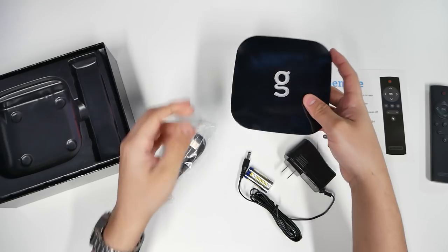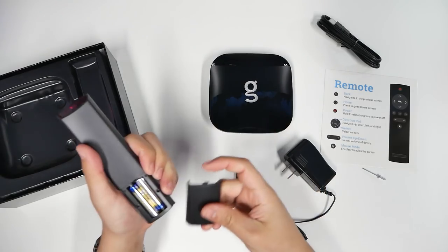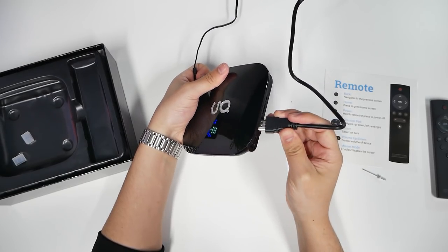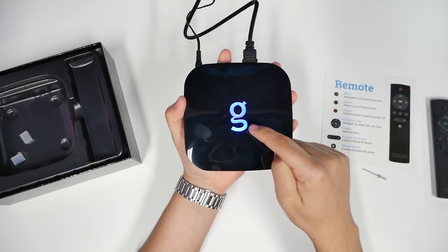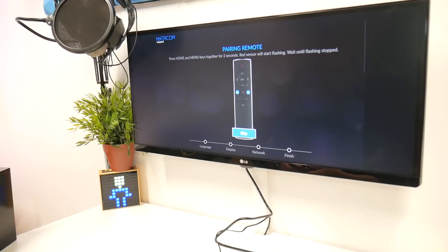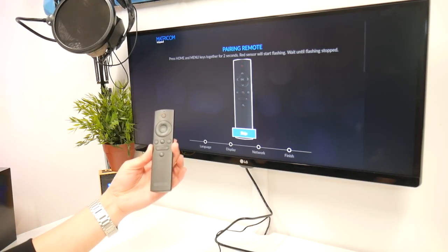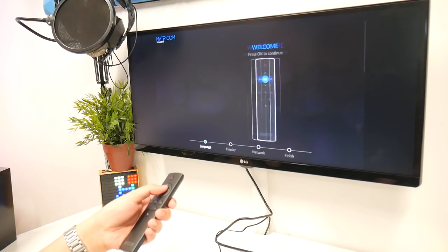The G looks like it's going to be lighting up. So I'm going to plug this into the back of my monitor, plug the HDMI and hit the power. There we go — there's the glow. Press home and menu at the same time. Welcome — press okay, working language.